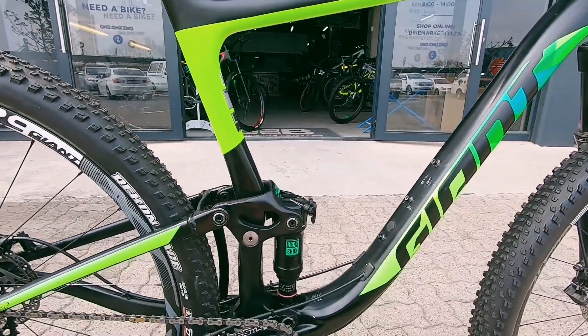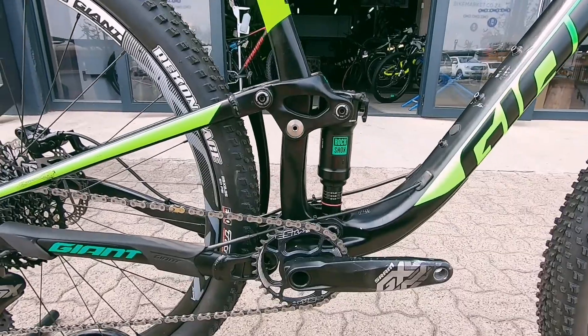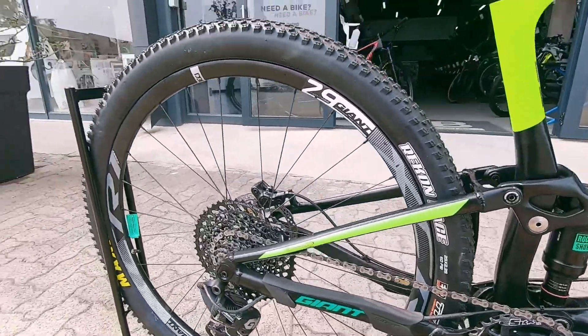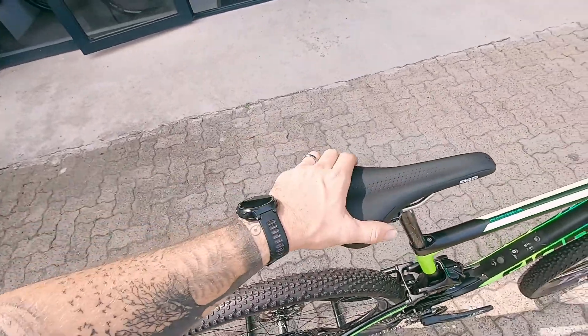Frame still looking super nice, featuring of course that Maestro linkage from Giant themselves. 32 ring up front, so this thing's gonna climb super nicely with that gear ratio at the back — no problem there.